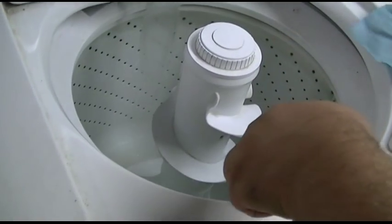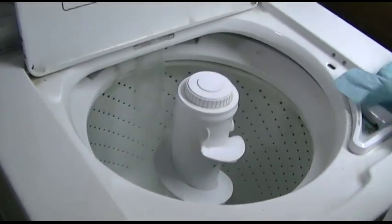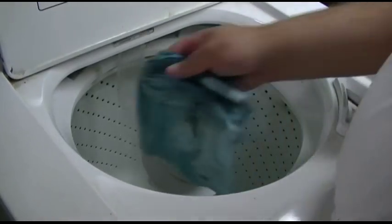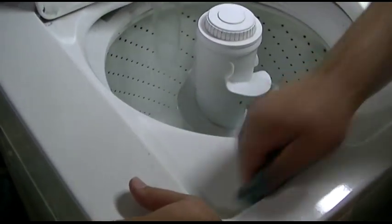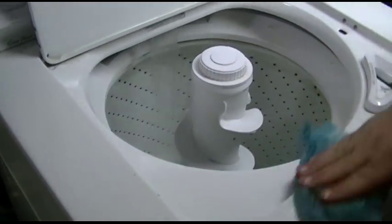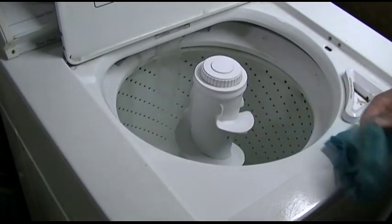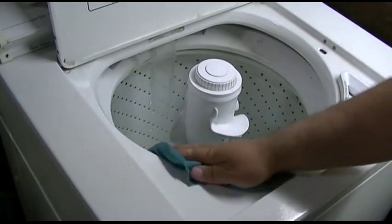While the water is running, I'm just going to use my rag here and clean up all the gunk and crap — this is disgraceful, is what it is. This machine has been neglected and overloaded at each load, and that's why both of these parts, the motor coupler and the agitator dogs, have failed. I've never seen agitator dogs fail in the fashion that these did. That's a damn shame.